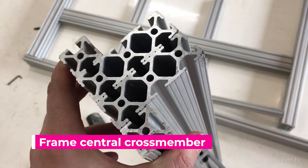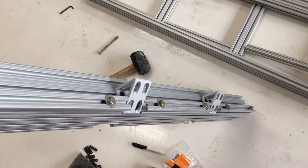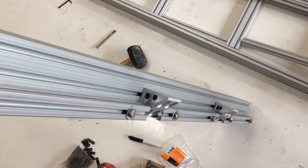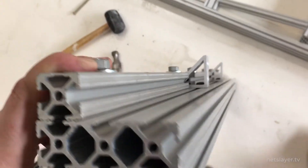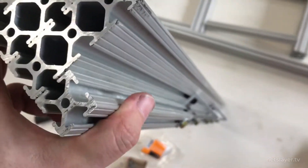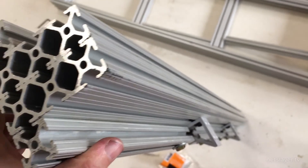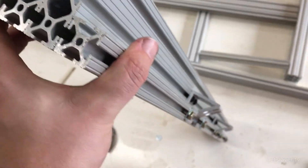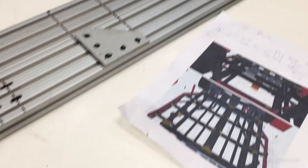Here we have the EV cross member - it goes in the very middle of the vehicle and holds up the battery packs and forms structural support for the floor. It's made from two 3 by 1 inch extrusions in the very middle bolted together, and then two 1 by 1 inch extrusions on the sides. The 1 by 1s provide a little structural rigidity but also hold the edges of the 3D printed battery packs. Then the 2 by 1s bolt on the very top of this cross member and go across the platform to the edges.